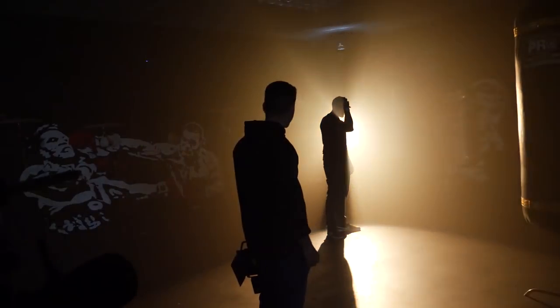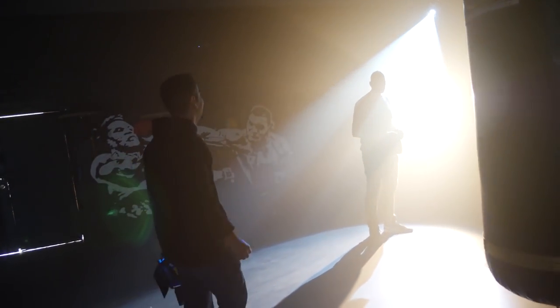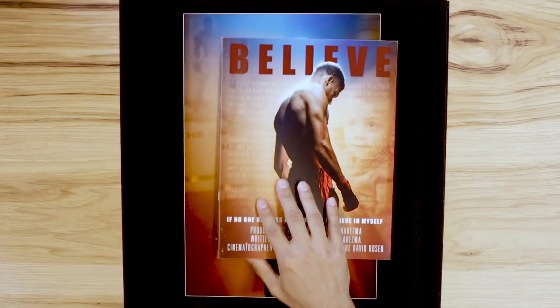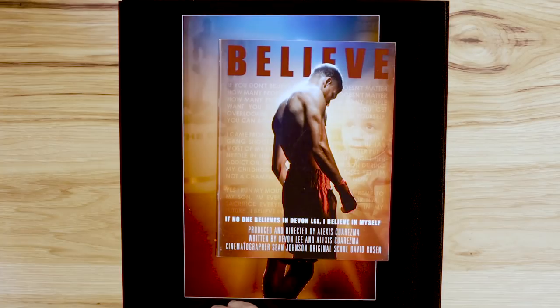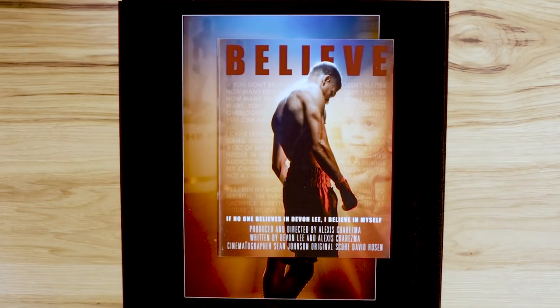This is all shot with video lights, because for this one I was directing a short piece. This is actually the key art and motion poster for the project that I did with Devon, which you could see here. This is the script that I wrote together with them, and this is a picture of his son.